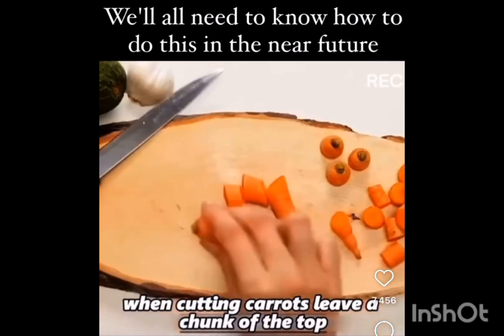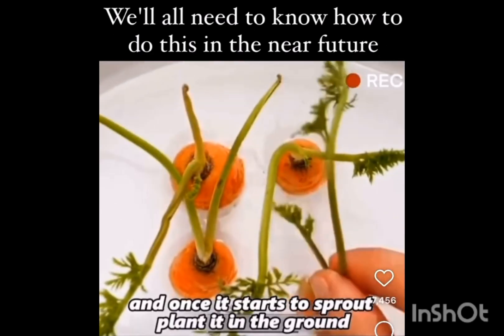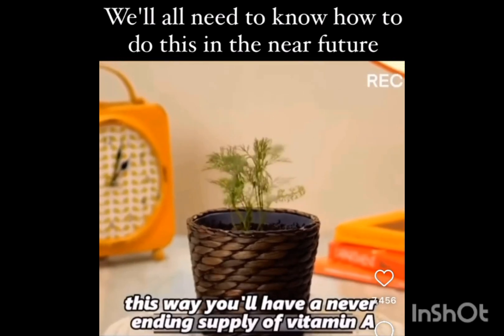When cutting carrots, leave a chunk of the top, put it on a dish with some water, and once it starts to sprout, plant it in the ground. This way, you'll have a never-ending supply of vitamin A.